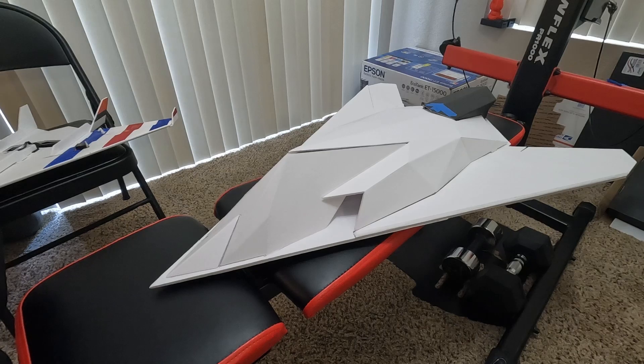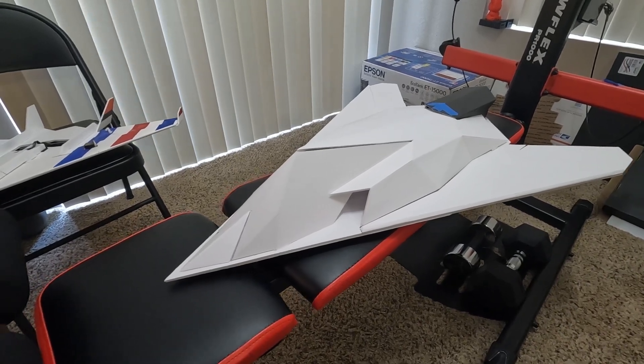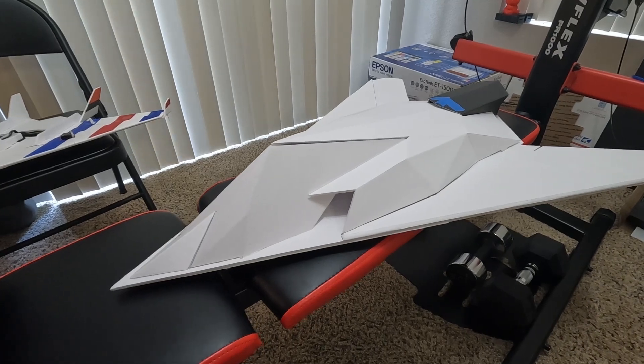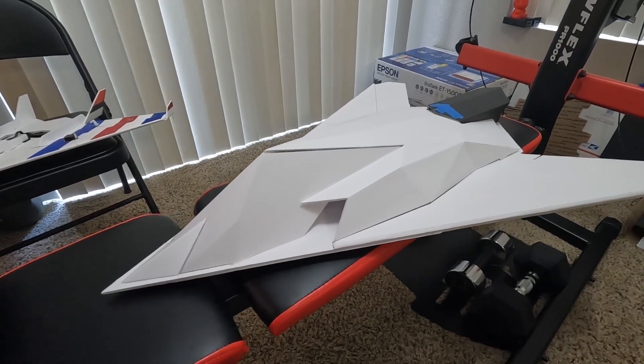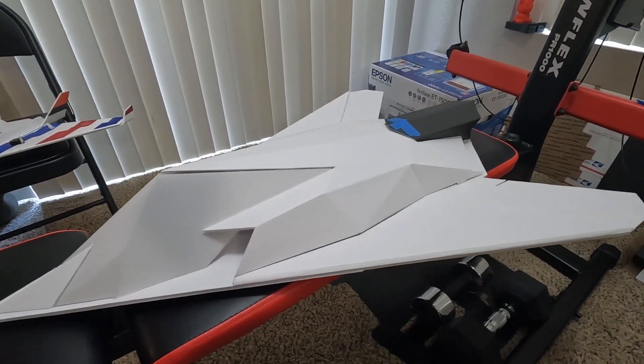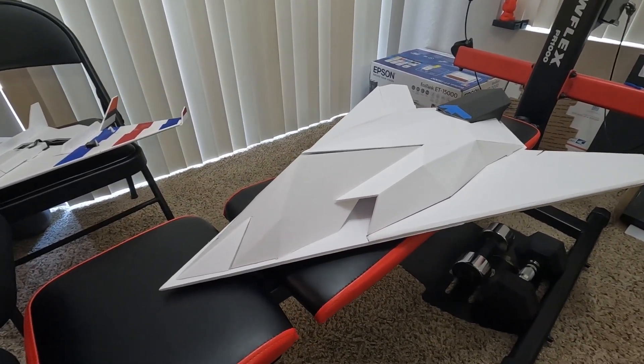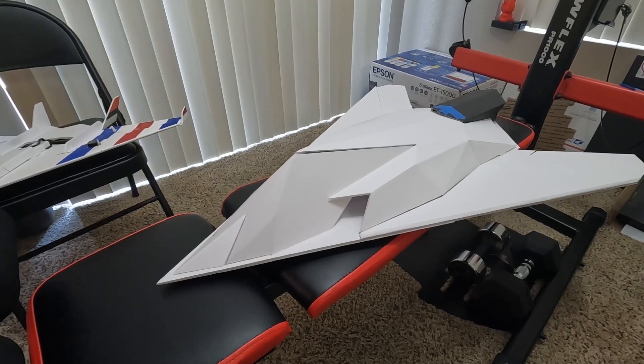Hey guys, this is Paul with RC Film Fighters. I just wanted to go over the next project that I'm starting to work on. It's basically the EDF version of the FF117 version 2 plane that I made a little while back. I'm finally getting back to building it, and I decided I was going to scale it up a little bit more for a 70 millimeter EDF.